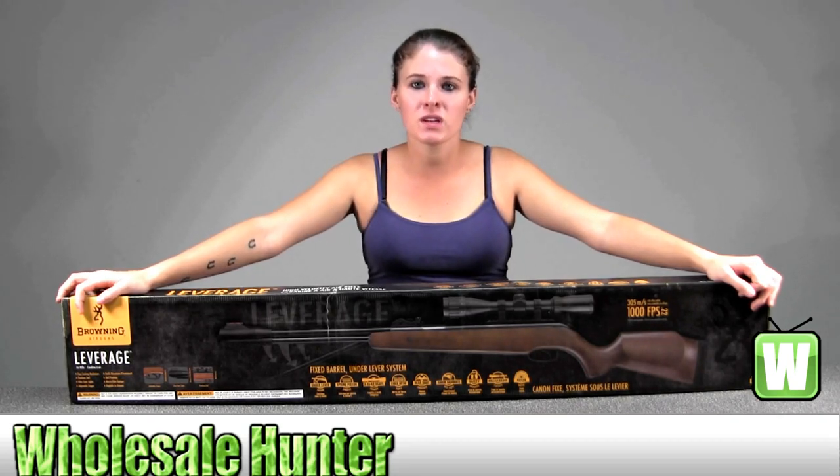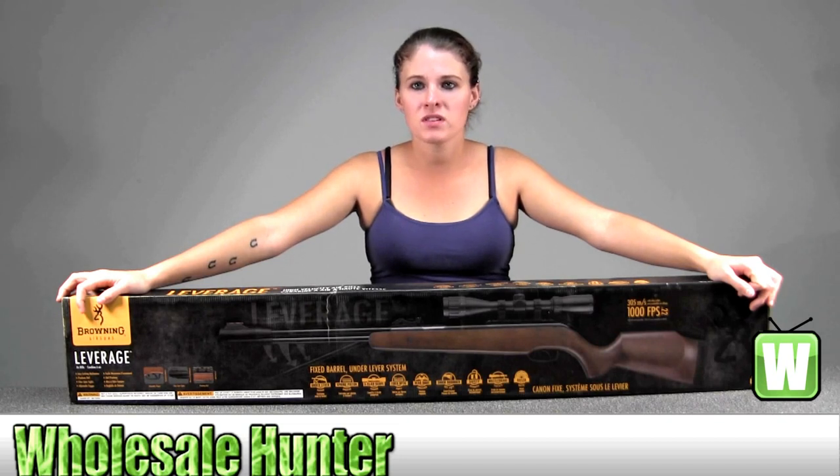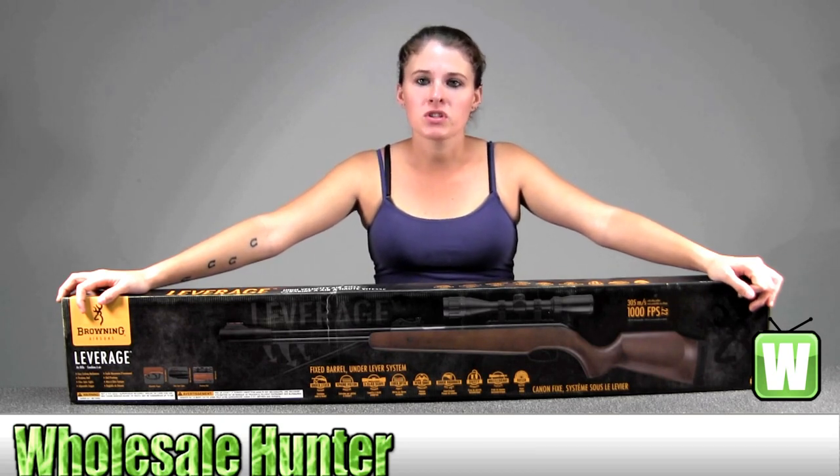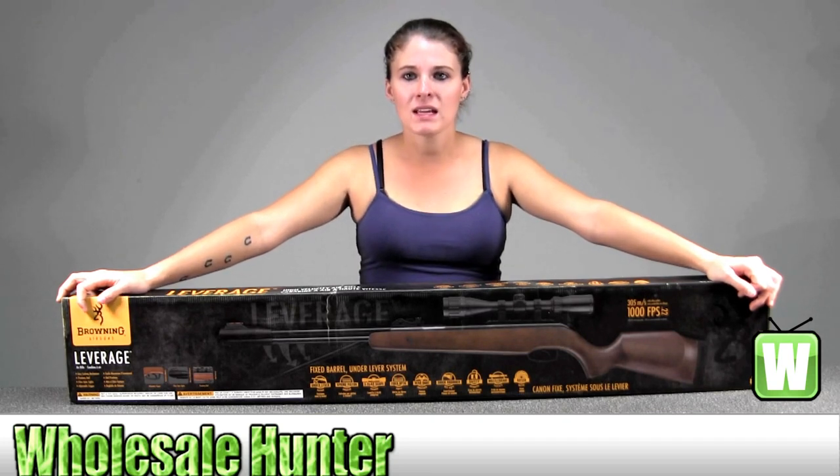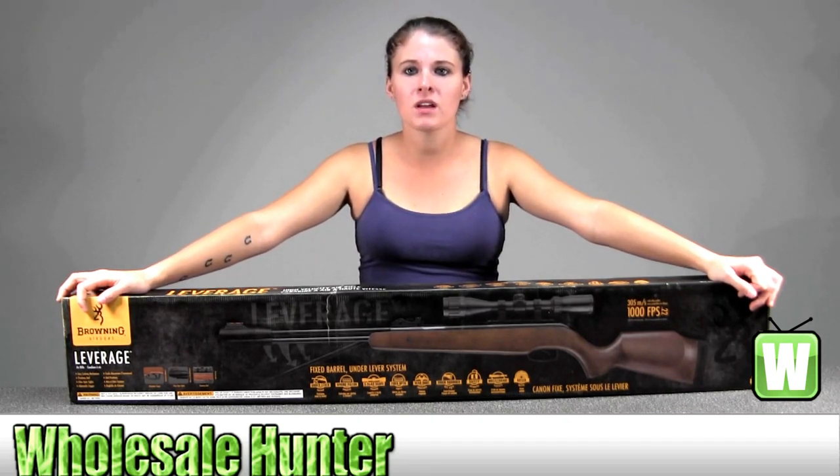Some of the features it includes is a fixed barrel, under lever system, Monte Carlo wooden stock with right-handed cheek piece, adjustable fiber optic front sight, a two-stage adjustable trigger, vented rubber recoil pad, anti-barotrap safety, blue Picatinny scope rail, and rifled barrel.